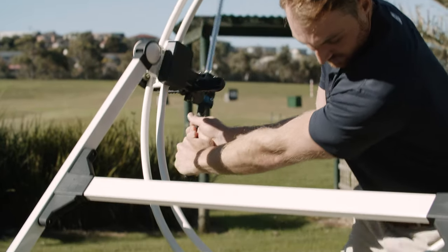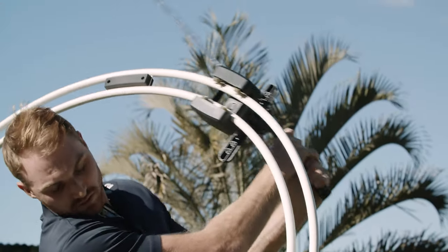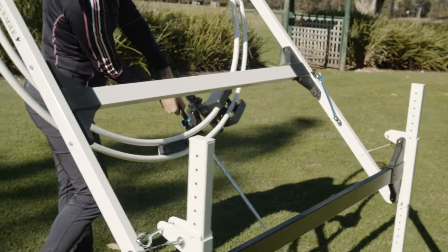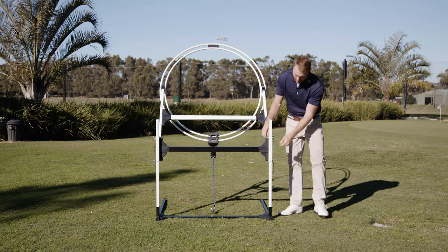So how does it work? The technology behind Swing Eagle: Swing Eagle grips your club just below your hands and then guides both your hands and the club on exactly the same basic plane employed by most touring and teaching golf professionals.